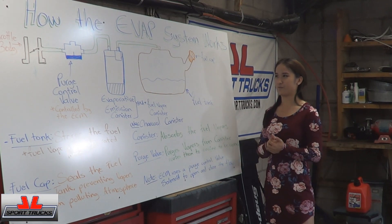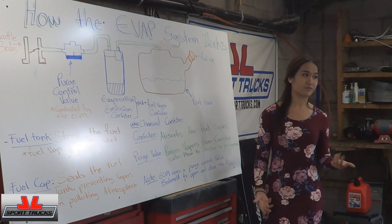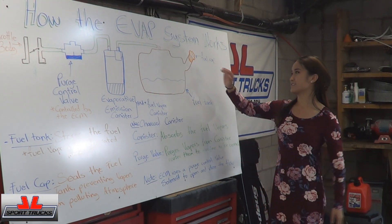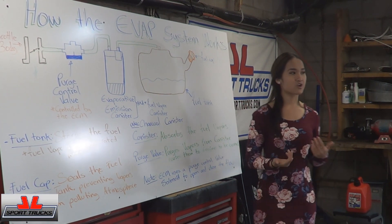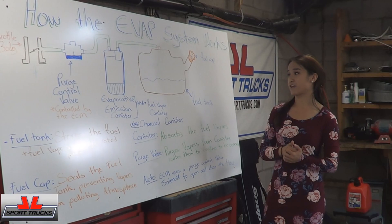So when you're at the gas station, we're pretty much refilling our tank. Basically, you take off the cap, start pumping gas into your car, and then put the cap back on.